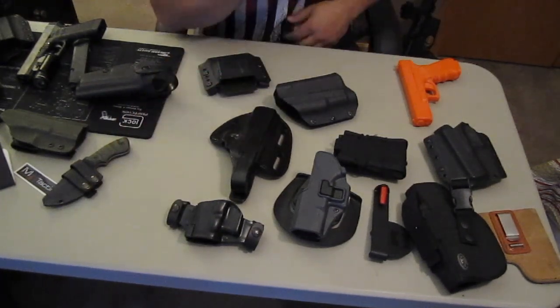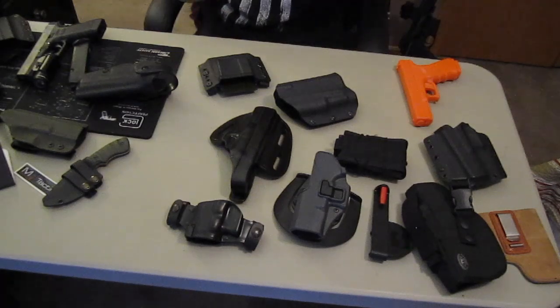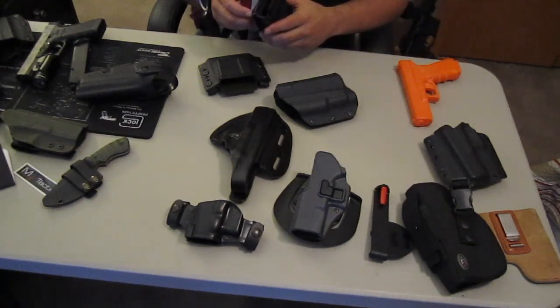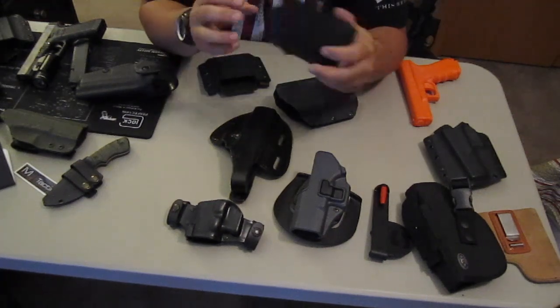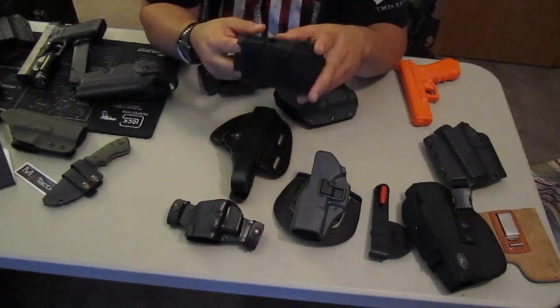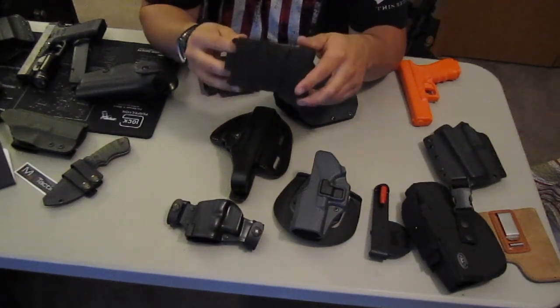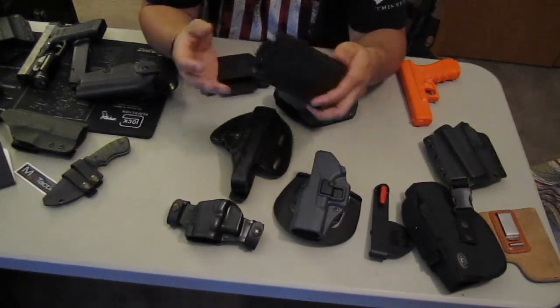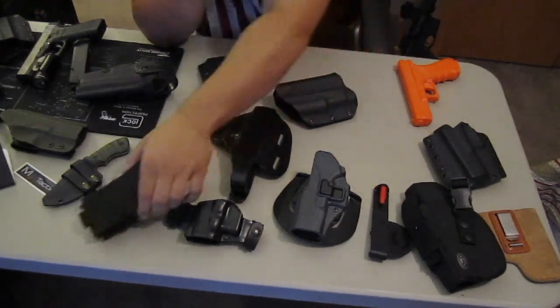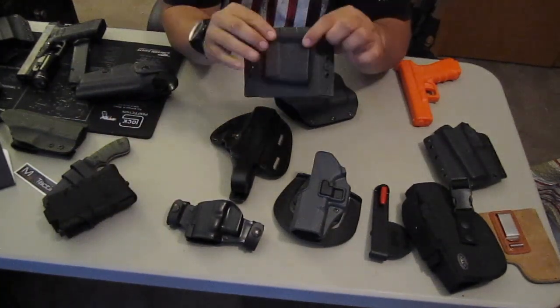Alright, mag carriers — one of my favorites. Now this isn't CCW, but this is the High Speed Gear International TACO. These are great all-around mag carriers. One thing I like even better than these is the Kydex mag carriers.